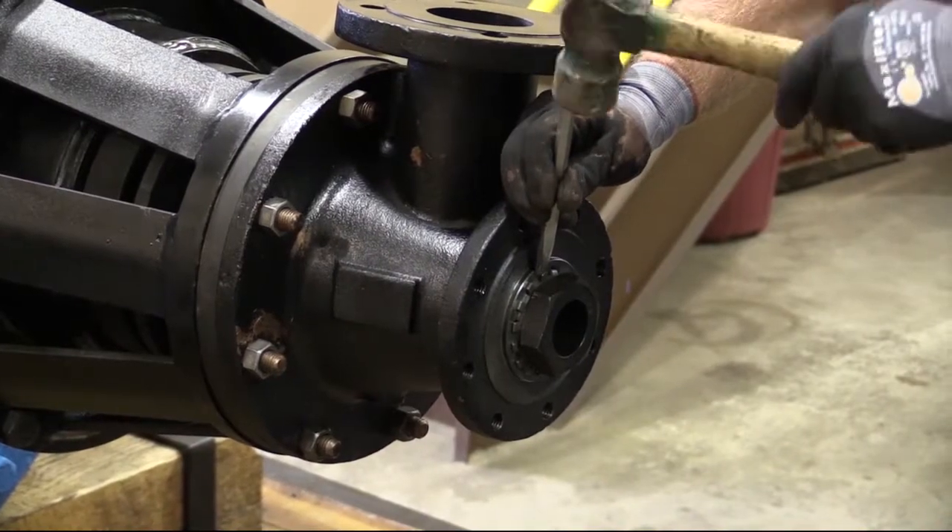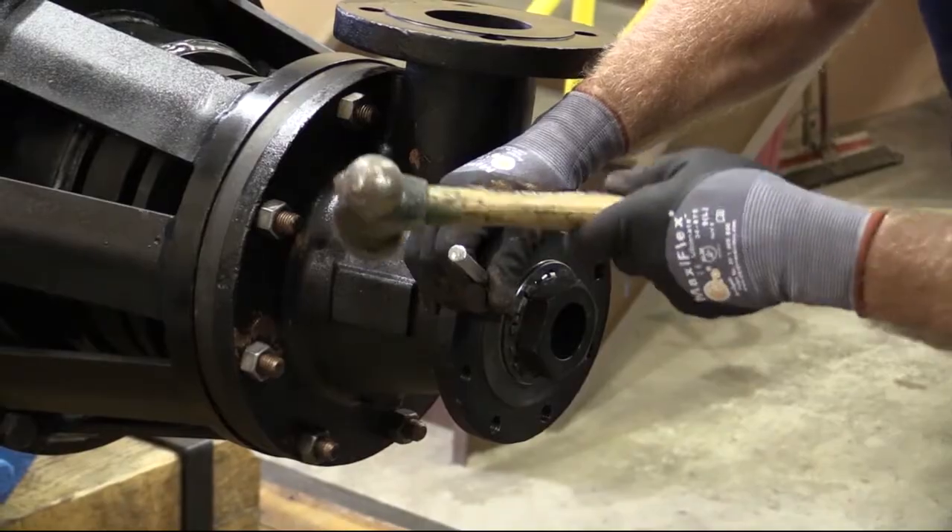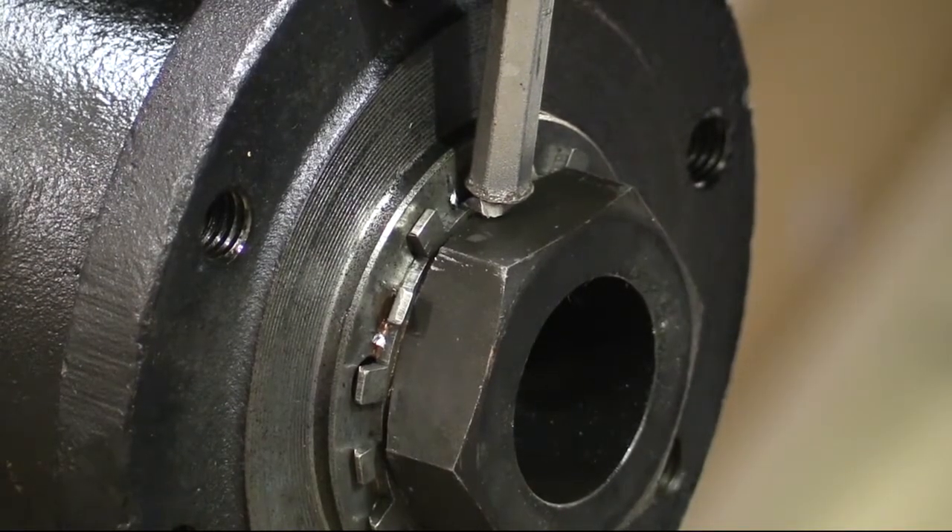When tight, bend the two tabs on the tab washer against the two flats on the hollow bolt. Tap into position using a punch.